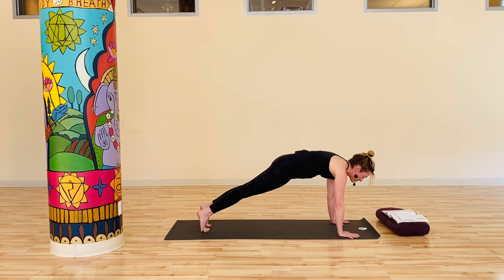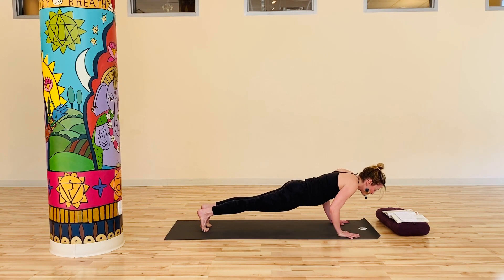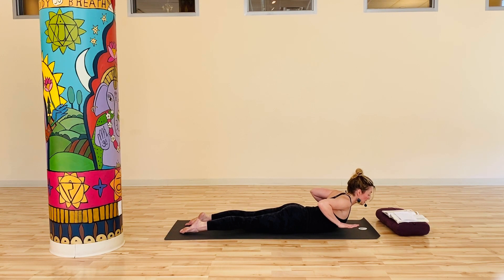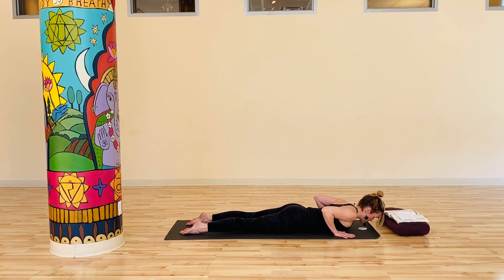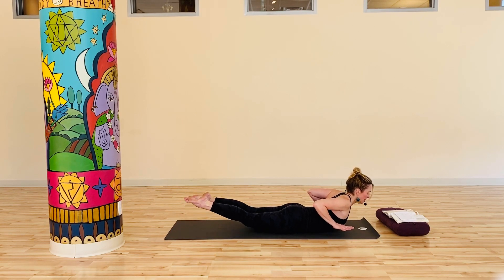Inhale, forward to plank. Pause here — heels back, belly ribs up, gaze down towards the floor. Take a breath, exhale, lower all the way down. Flatten the tops of the feet, keep your hands right in alignment with your chest. Firm feet, shins hug in, feel those glutes start to be empowered. Inhale, rise up — lift the chest, lift the hands, hover the hands. This is W arms again — bottom tips of the shoulder blades drawing together. Exhale, lower. Inhale, lift the chest, lift the hands, W arms. Exhale, lower. Inhale, rise up, hover the hands — shoulder blades draw together. This time, lift the legs as well. Take another breath, lift everything higher. And then exhale, lower.